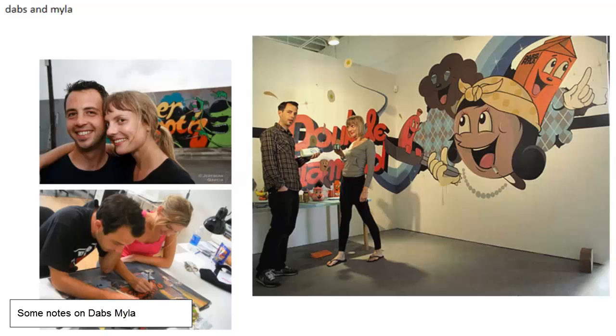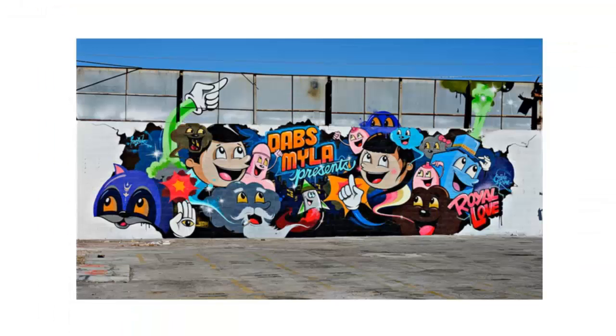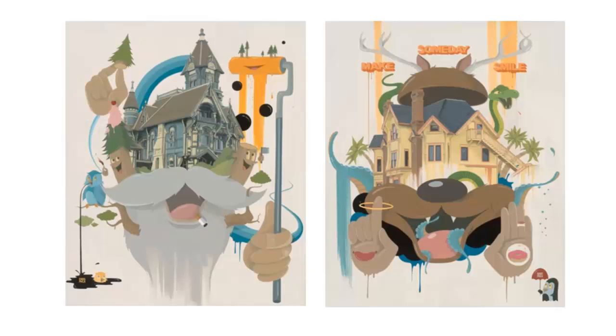Dabs and Myla — or Dabs and Mylar as they're sometimes called — are, I believe, a husband and wife pair of artists. They work in a contemporary pop surrealist style and do graffiti as well as fine artworks. There are some pictures of them with their graffiti, and some of their fine artworks — look it up on the web, it's pretty cool stuff, very cartoony. Obviously they do large-scale works together as well. Another example of just the power of collaboration and how it can work to make really interesting work.